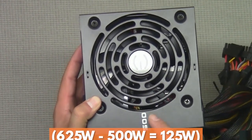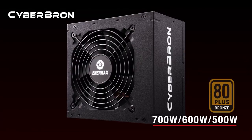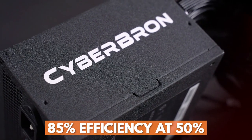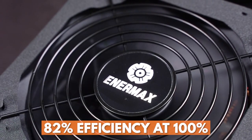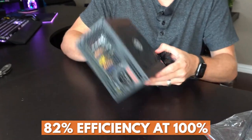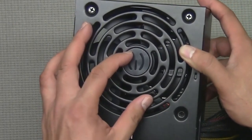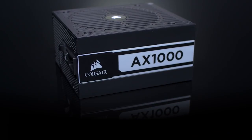That sounds pretty good, but it gets a whole lot better. An 80 Plus Bronze certification guarantees 82% efficiency at 20% of max load, 85% efficiency at 50% of max load, and 82% efficiency at 100% of max load. As you can see, it's a small bump up from the 80% the simple 80 Plus rating promises. And this is the way it goes for silver, gold, platinum, and titanium.